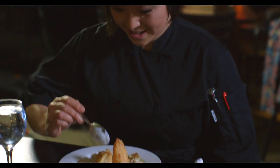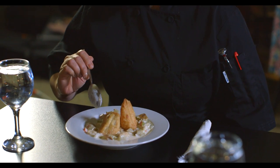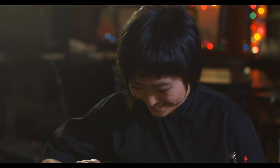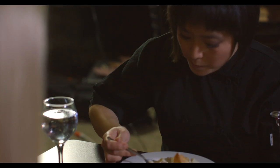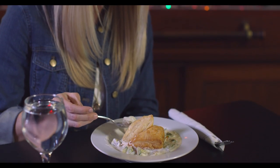This is waterzooi poulet. It looks great! What's all in this? It has carrots, onion, celery, leeks, potatoes, chicken, and then the puff pastry, heavy cream, and garlic. Oh, it smells so good! This might be one of my favorite things you've ever made. This is a really good dish to share with a friend. We'll see you next time.